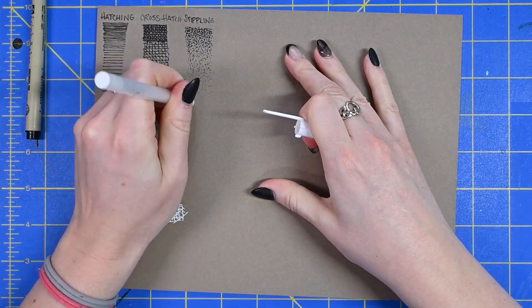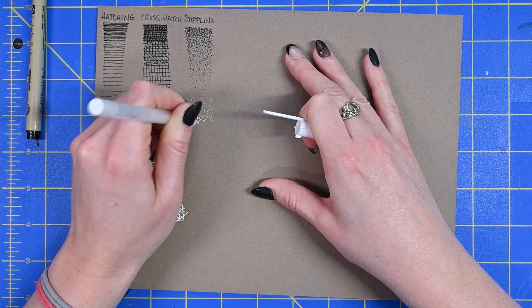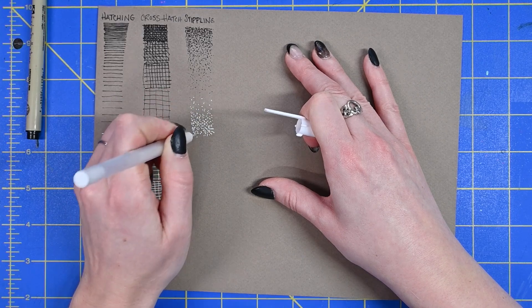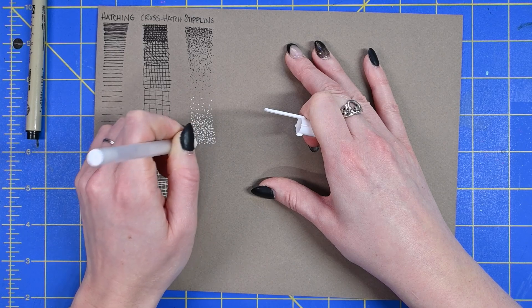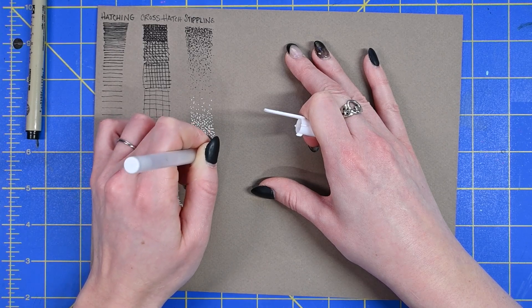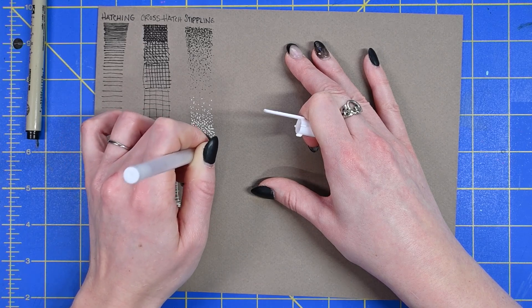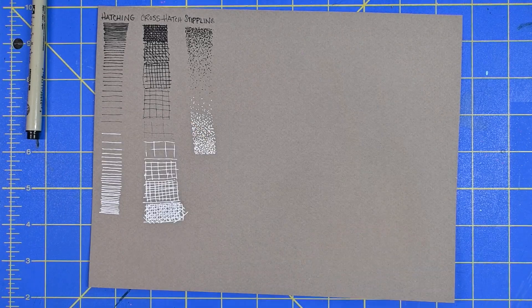Now that I have my value scale with my darks, I can go ahead and move on to my lights. The softer or closer to the middle range your value is, the further apart your marks are. And the closer you get to your lightest or darkest values, your marks are going to be a lot closer together. And there we have an example of a stippled value scale.